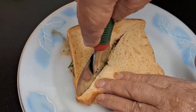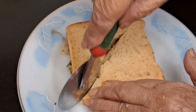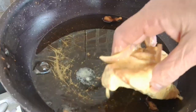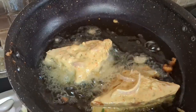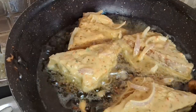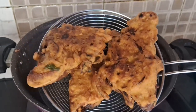We have made it deep-fried and then cut it. They are very good and tasty. You can make bread this way and enjoy your meal. Thank you.